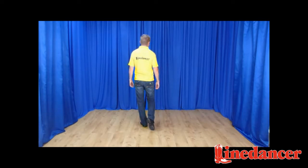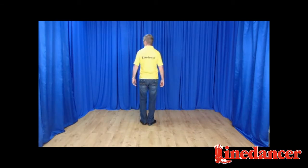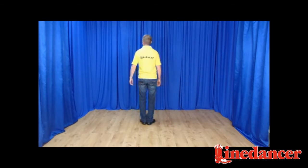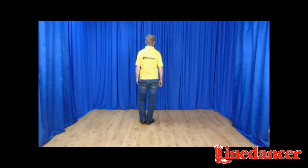Now we're going to stomp the right beside the left — it's a stomp. Touch left out to the side, bring the left in together and stomp again. Stop. Now touch the left to the side, left together, and right out to the side, and right together. That's your second set of eight.